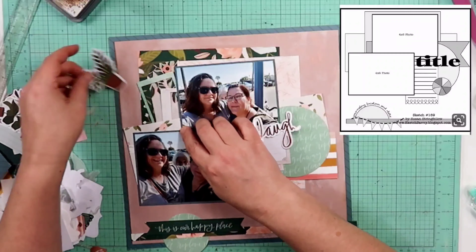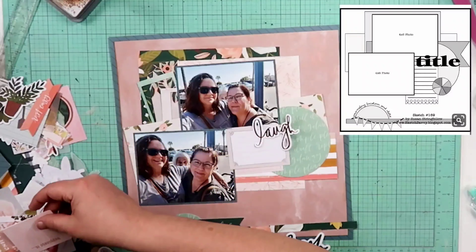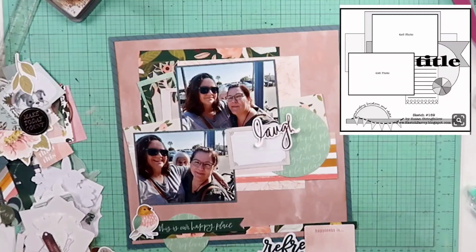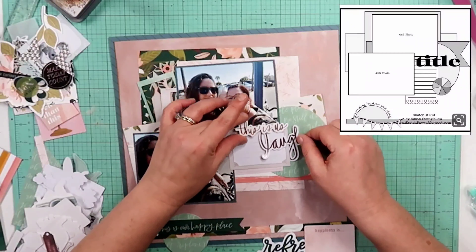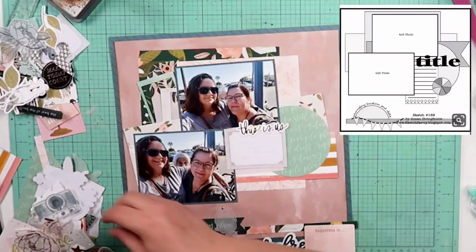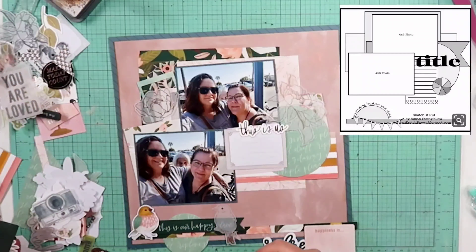I'm gonna go ahead and try building up my clusters. I put two embellishment packs into my mini kit and combined them both, so I have this big pile of stuff to go through. A lot of the pieces I throw on the layout right now aren't actually going to stay. I will end up losing a little bit of footage, and when I come back my main base pieces will be inked and glued down and I will have already decided on my embellishments — though they won't be down yet. We'll put them down together.